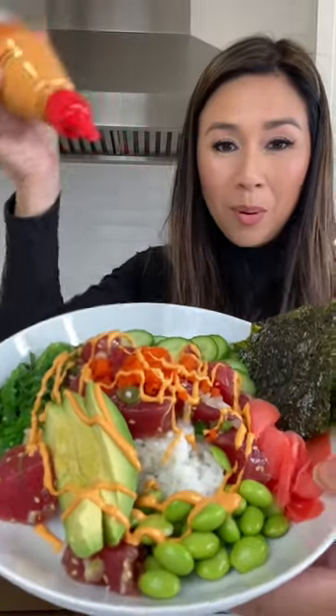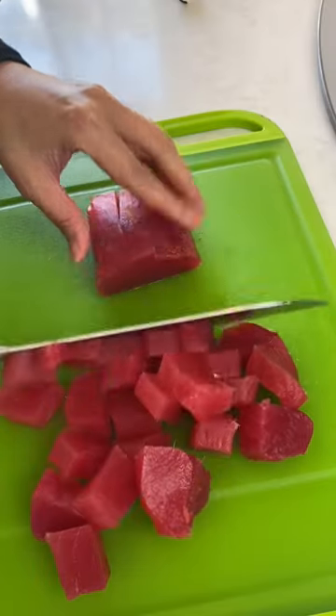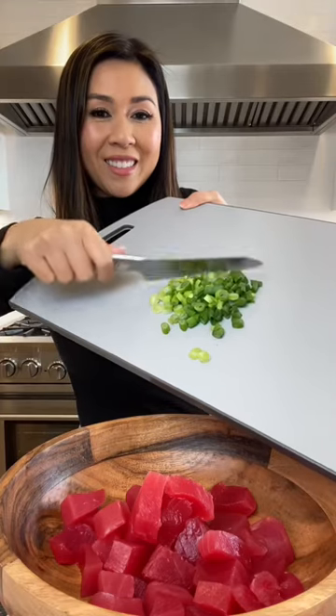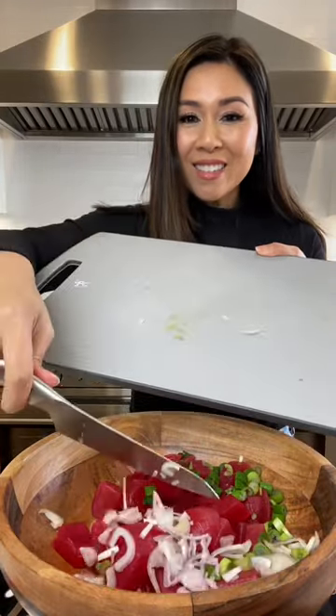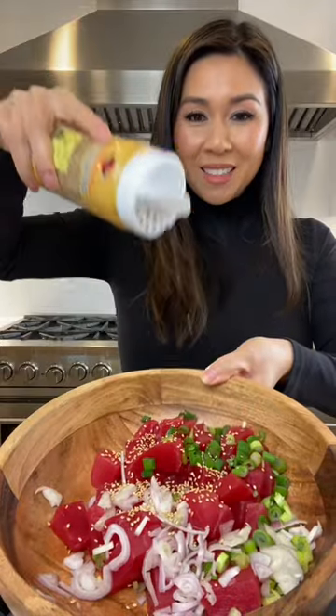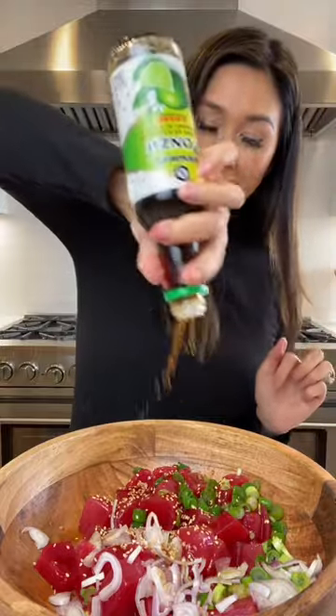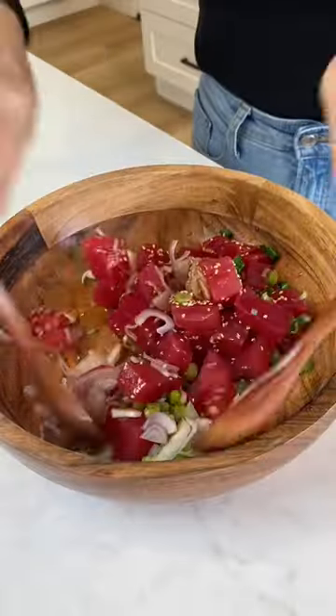Let's make some tuna poke bowls. I'm just going to cut this fresh ahi tuna into cubes. Green onions, shallots, make it rain with some sesame seeds, sesame oil, a lot of ponzu sauce, and give it a good toss.